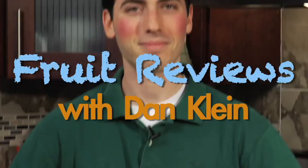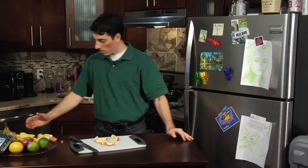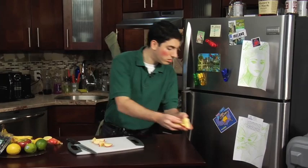Hello, I'm Dan Kline. Thank you so much. Our next fruit is a banana.